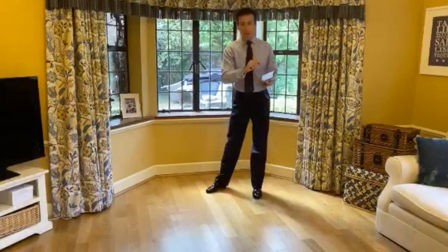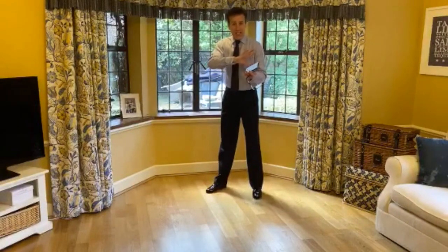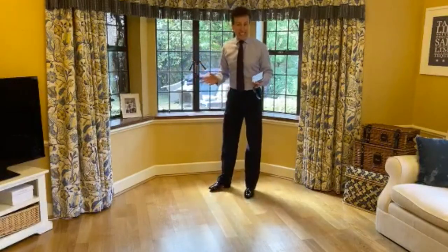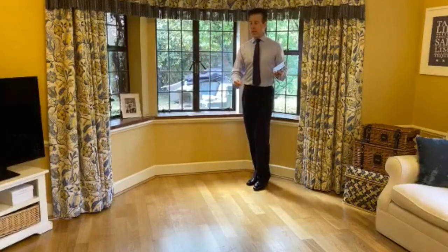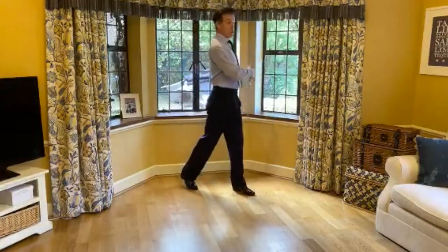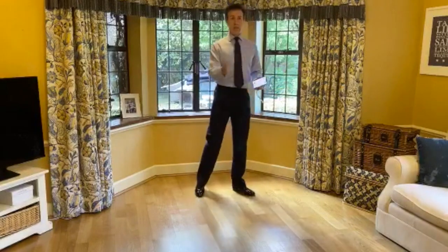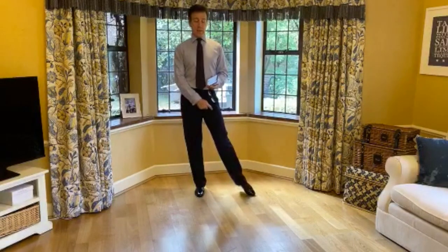Today we're going to do a step that has a different step for both — we're doing a different thing at the same time. So we're going to do our link. I'm going to step forward with my left foot, I turn to face you with my body, and then step to the side with my right foot. I turn and step to the side. I'm standing on my right foot now with my left foot available.